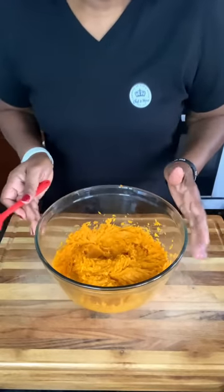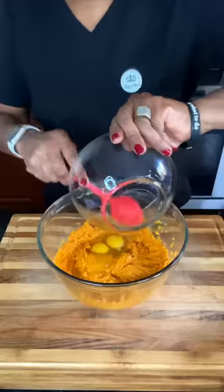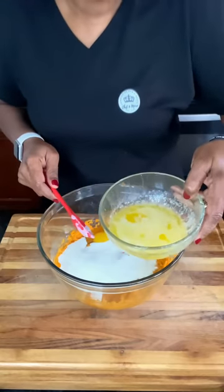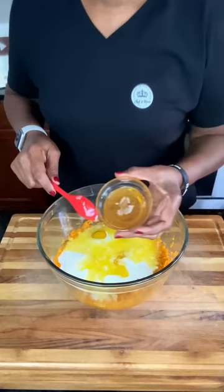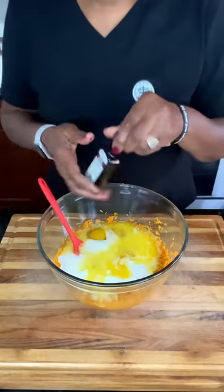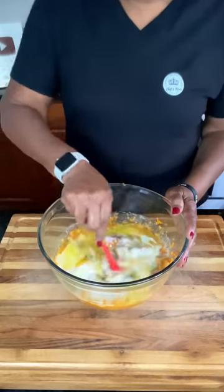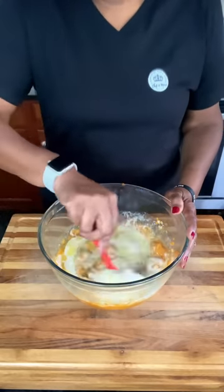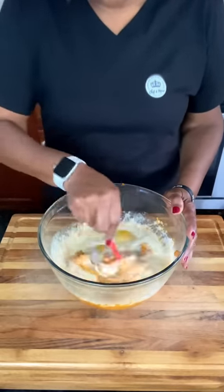Now that our sweet potatoes are all mashed, we are going to add two large eggs, a cup of buttermilk, a half cup plus two tablespoons of melted butter, two tablespoons of local raw honey, and about a teaspoon of vanilla extract. Go ahead and combine that. I like to combine it with a spoon rather than my mixer, but you can use an electric mixer. I'm going to get this all combined and then we'll be right back.